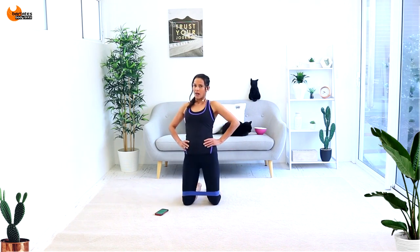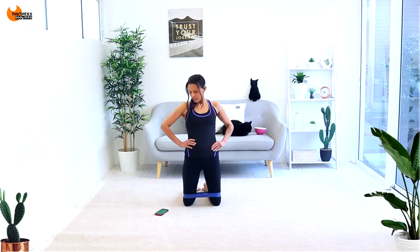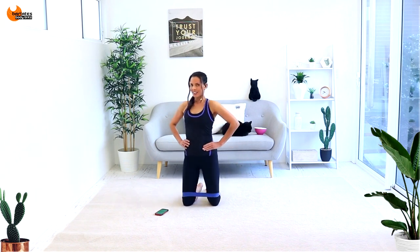Hopefully this isn't hurting your knees, but if it is, double up your mat and try not to get onto that really bony part of the knee, because you don't want to injure yourself there. Doubling your mat is a good idea, or even putting a little cushion under there. After this we're going to sit down on our butt.